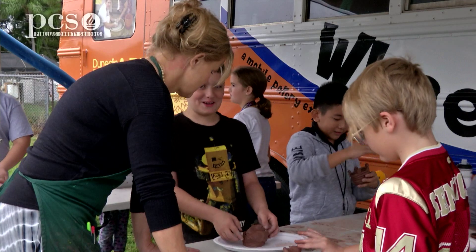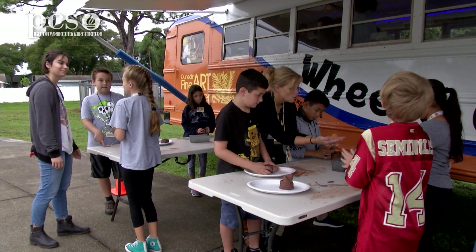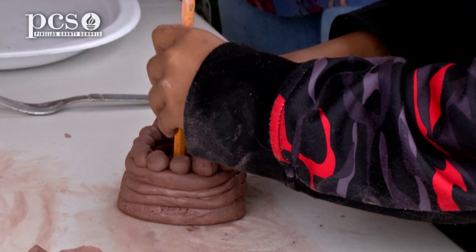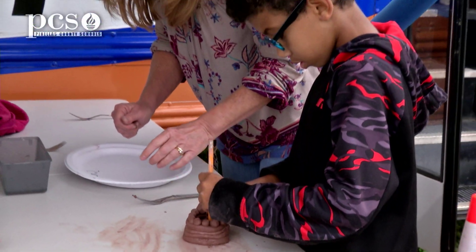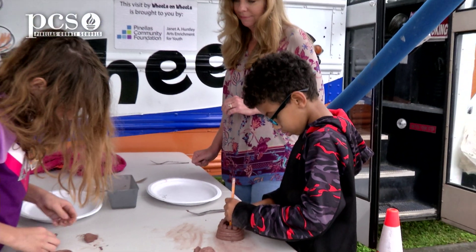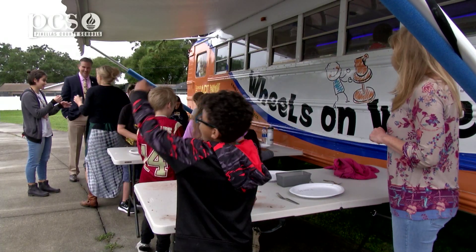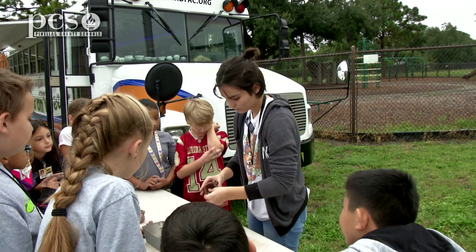The fourth and fifth grade students that I have doing this usually act as little ambassadors when it's time for us to do our clay projects. They can help with the scratch, attach, smooth — all of the different joining methods, and subtractive methods. They're really excited. They spread the joy of it.